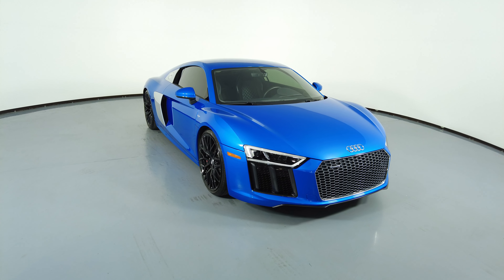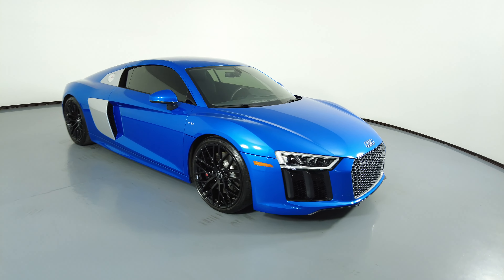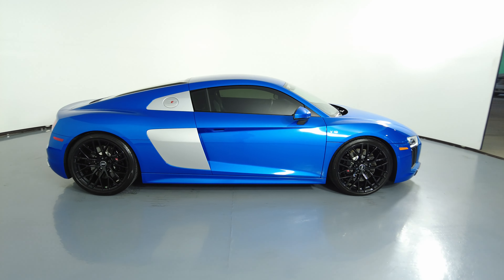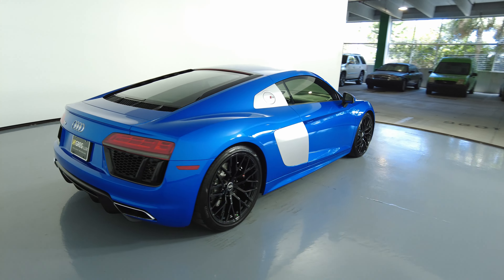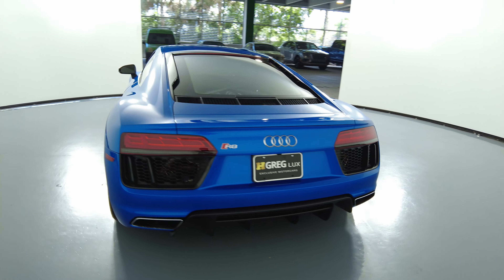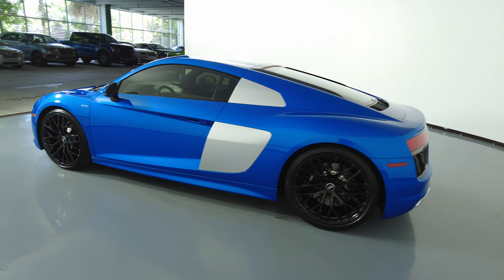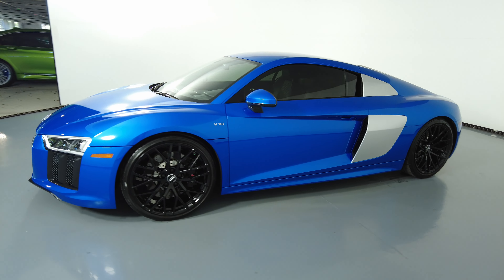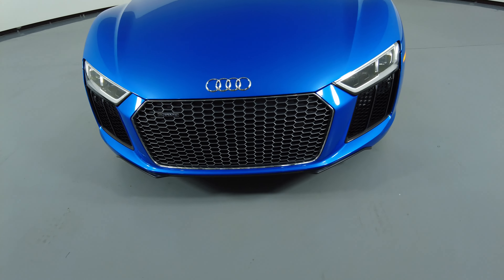Welcome to H Greg Lux. Here we have a 2017 Audi R8. This car came with a clean Carfax. In this video I'll be showing you any dents, scratches, or anywhere in touch of the car to the best of our knowledge. First we'll be going panel by panel, starting with the front bumper.